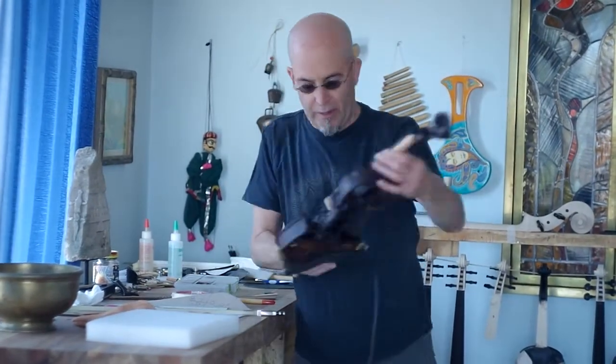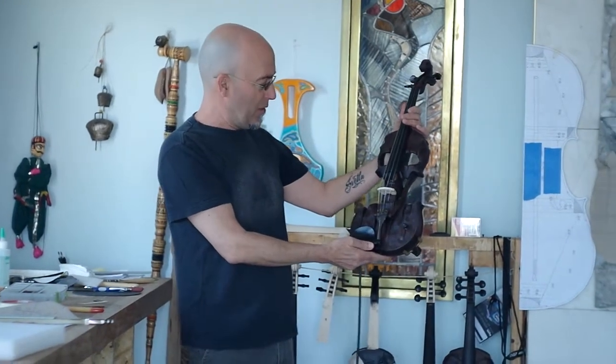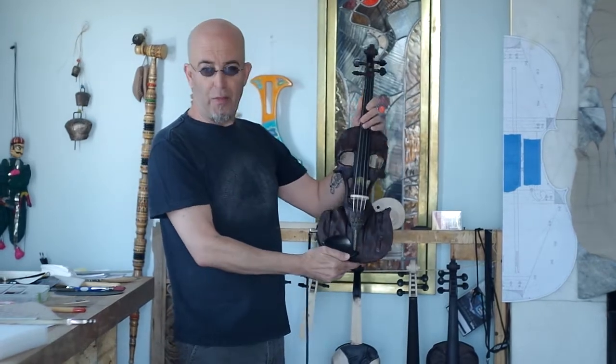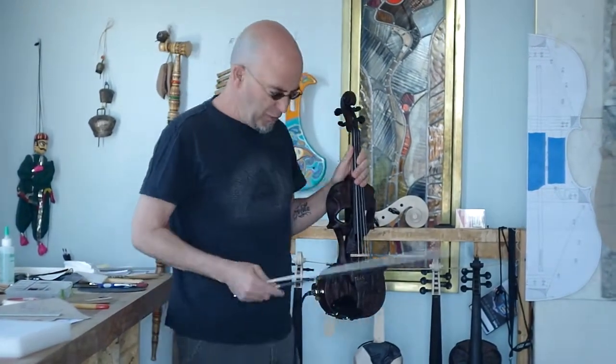Hey, it's Jeff with Stratton Violin. I haven't uploaded a video in a while and I just wanted to test out a new camera I have and do a quick sound demo on a violin. I'm going to be sending it out to a friend of mine in Brazil. So before I sent that off to them, I thought I'd plug it in and do a little sound demo.